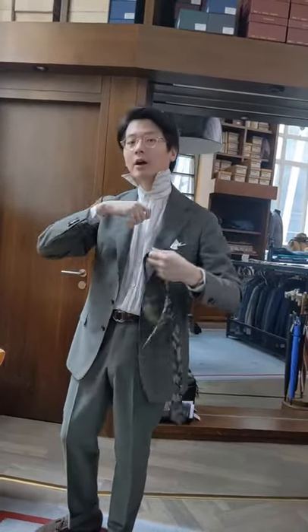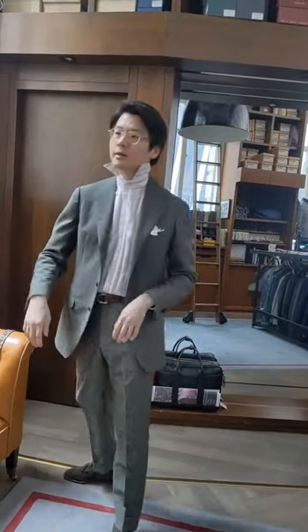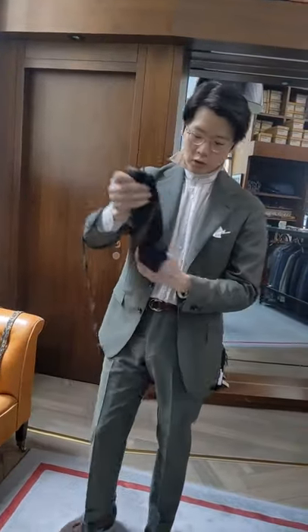That is the number one way you will ruin a tie. When you do that, you tend to stretch or snap the thread that's on the inside, and it just deforms the tie and significantly reduces the life. Always undo it as if you were tying it in reverse. Okay, so I'm going to go with this one — the navy stripe.